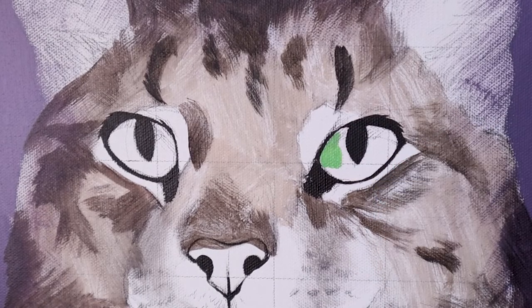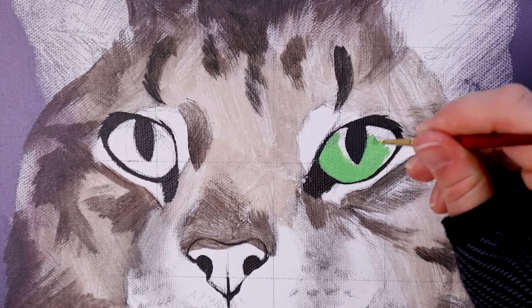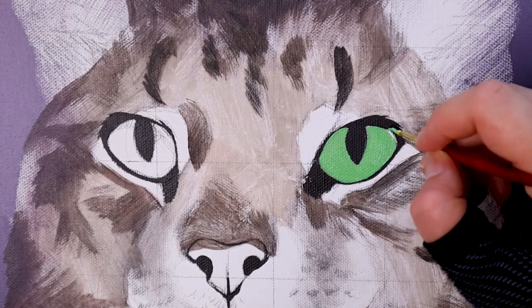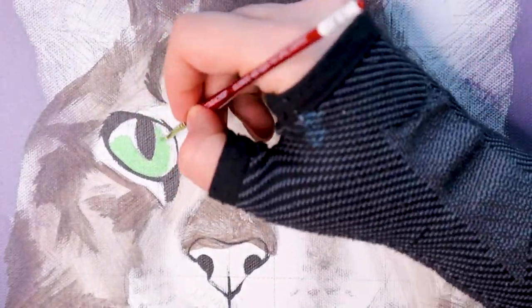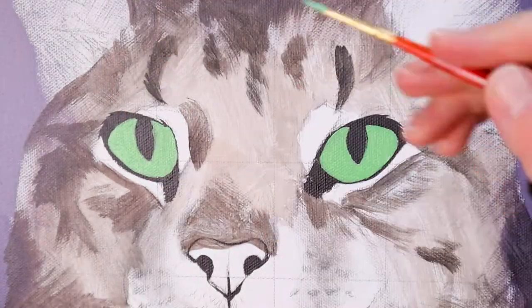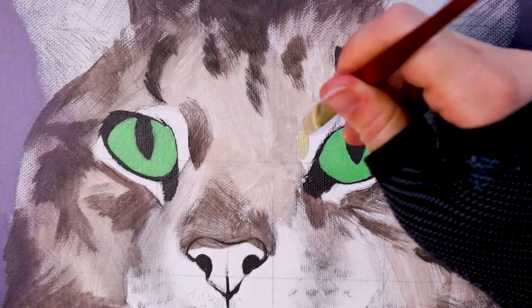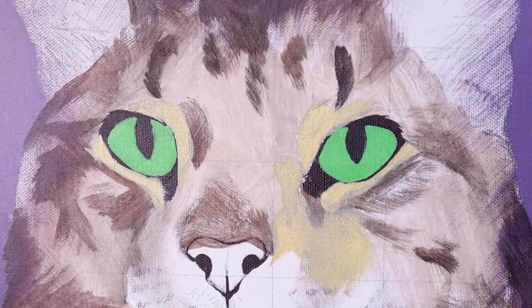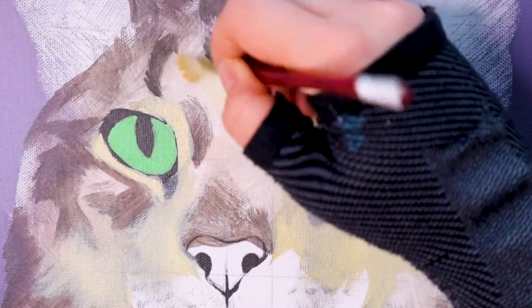Once that's dried, we can go ahead and add in what I call our initial base layer. Going back to my small round brush, I've mixed a beautiful emerald color using phthalo blue, cadmium yellow, and a little bit of titanium white. This color may vary depending on your cat's eyes, so find a nice middle tone — not too dark, not too light — and block in those base layers. I'm not worried about shadow or light yet; I just want to get this color down. I'm also blocking in a very light tan color surrounding the area, prepping the under-eye and eyebrow markings, so I remember where these colors are.